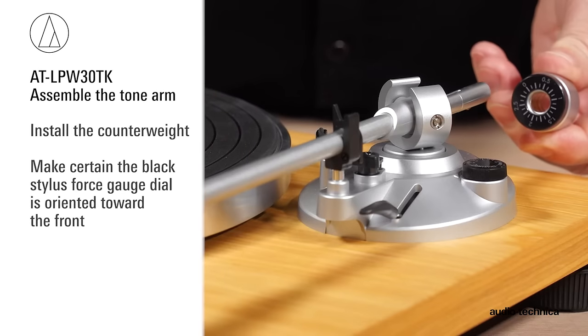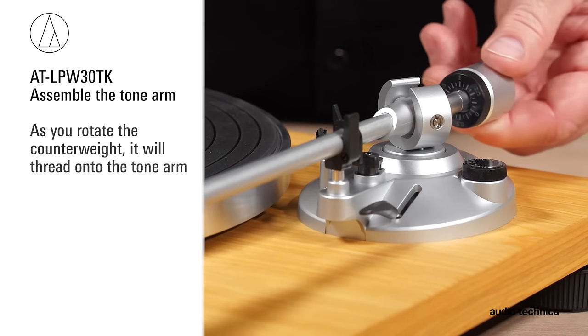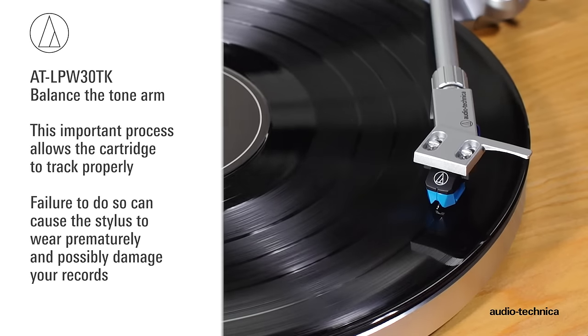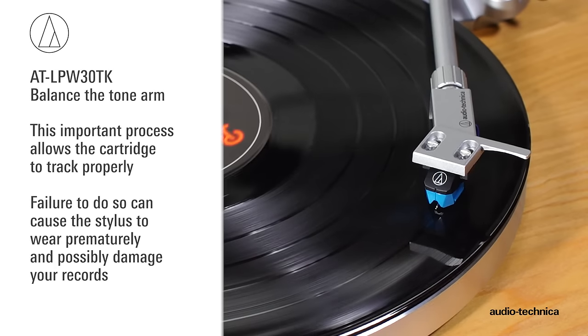Next, install the counterweight, making certain that the black stylus force gauge dial is oriented toward the front. As you rotate the counterweight, it will thread onto the tonearm. Now we will balance the tonearm, set the tracking force, and adjust the anti-skate for the VM95C cartridge. This important process allows the cartridge to track properly, and failure to do so can cause the stylus to wear prematurely and possibly damage your records.